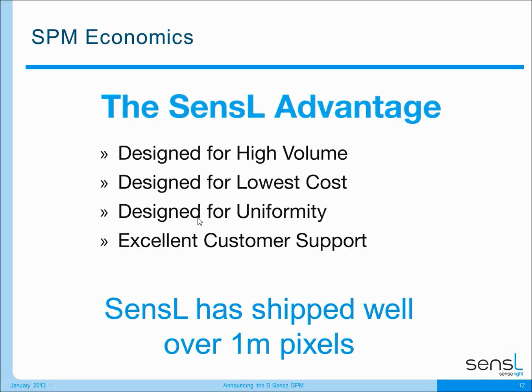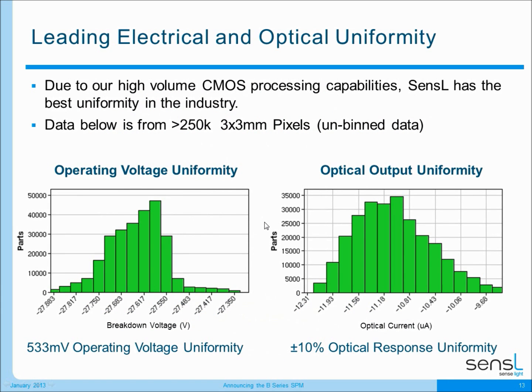To focus on uniformity, I'd like to look at the electrical, optical, and temperature uniformity of Sensil products. On this slide you can see the operating voltage uniformity of over 250,000 pixels, and you can see that this varies by about half a volt across all 250,000 pixels. When we take those 250,000 pixels and apply a constant voltage and a constant light source, we see a plus or minus 10% optical response uniformity, and we believe this is one of the best optical response uniformities in the industry right now.